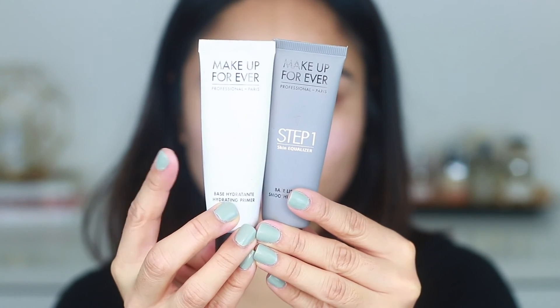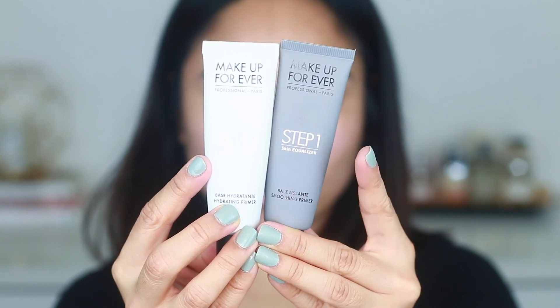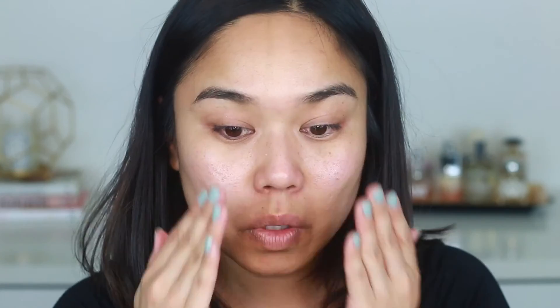Lately I've been layering primers. I'm going to start with the Make Up Forever Hydrating Primer and just using my fingers I'm going to apply this all over my face. Next I'm going to go in with a smoothing primer and I'm only going to apply this in the areas where I have large pores and texture.